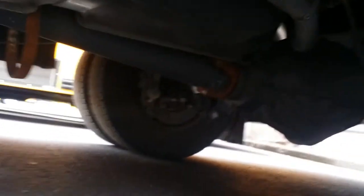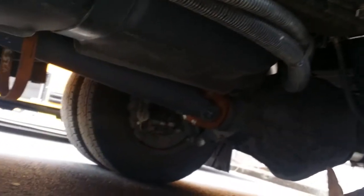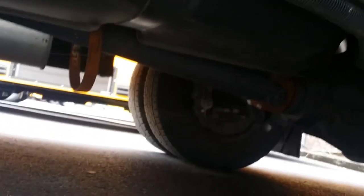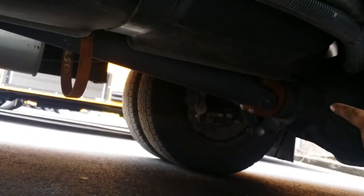Rear axle — properly mounted, secure. Axle housing is in good condition.